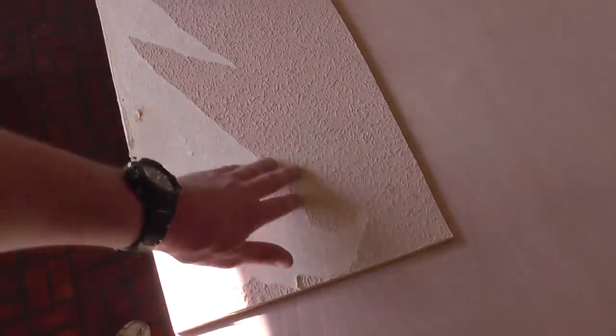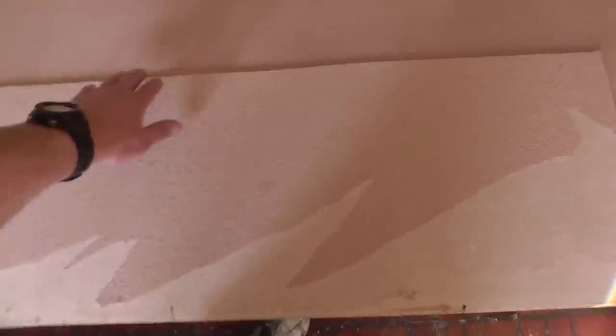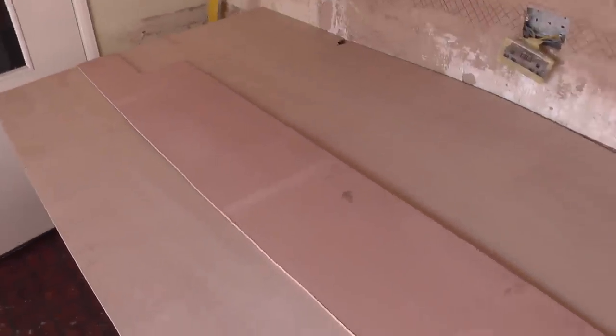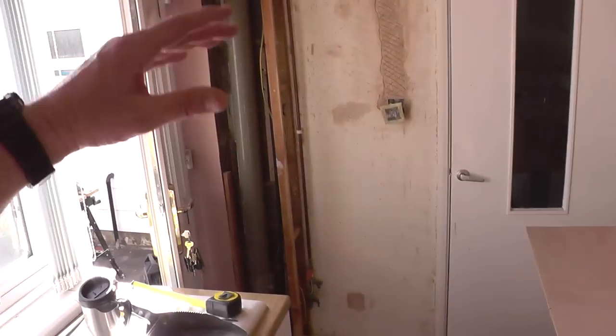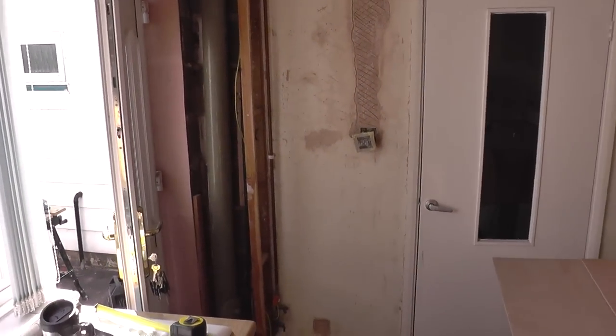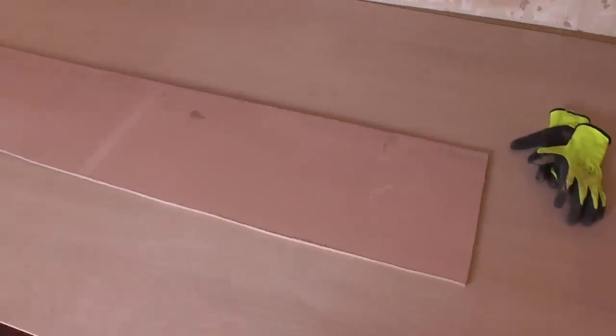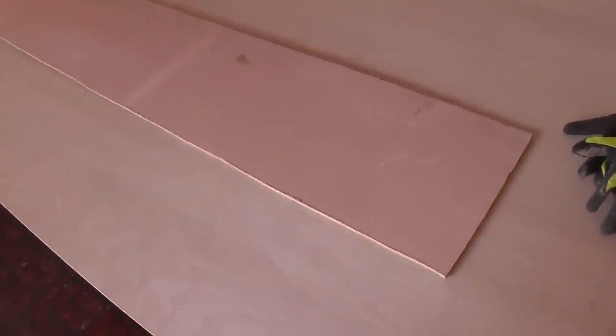I'm certainly not faffing around trying to take the paper off of this. However, these old strips here — the timber underneath is pretty decent nick actually, to be honest with you. But rather than having three or four different lengths or sizes and trying to make them fit where the joins are properly so you can't really see them, I'm not bothering.